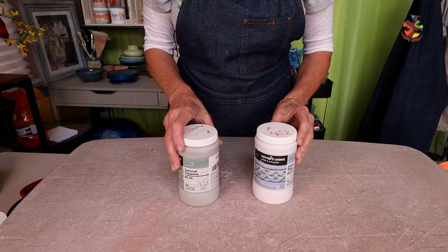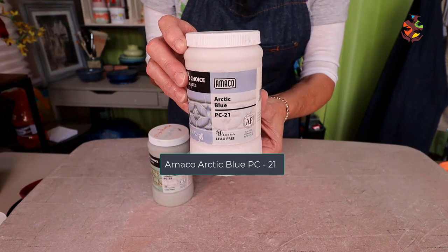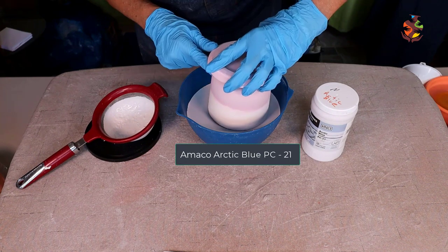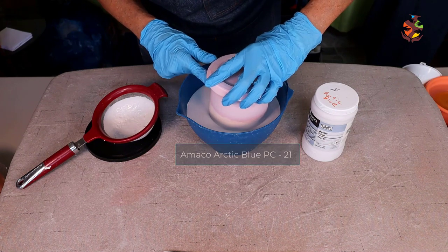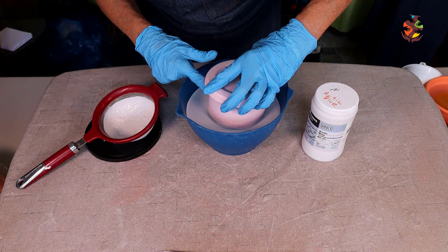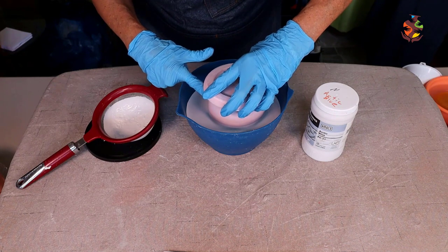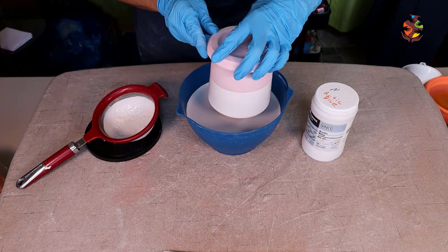The next combination will be Amaco Textured Turquoise over Amaco Arctic Blue. We'll start with the light clay again — dip it in the arctic blue. This arctic blue is a good glaze to layer with and also beautiful on its own. If you want me to make more videos like this one, let me know in the comments section below. Let it dry to the touch.